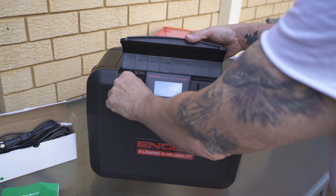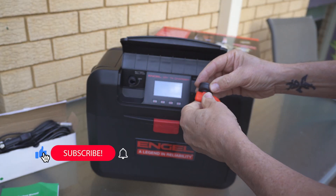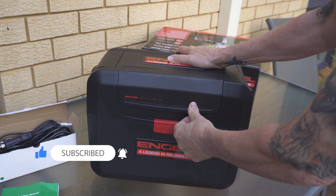From there you're good to go and you can connect the battery box to your item of choice, whether it be a fridge, LED lights, rechargeable items like a laptop, or in fact all three at once.